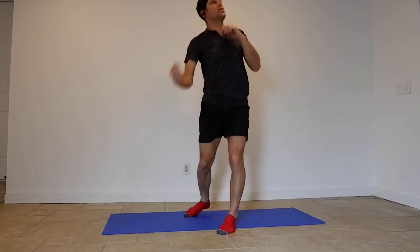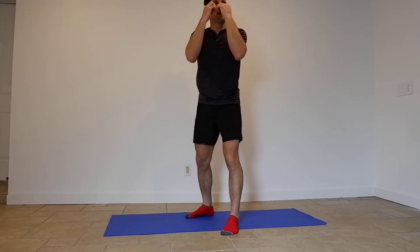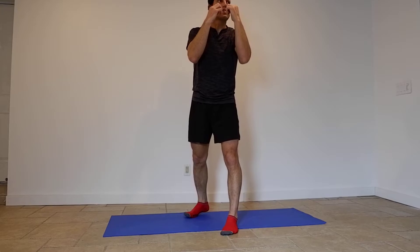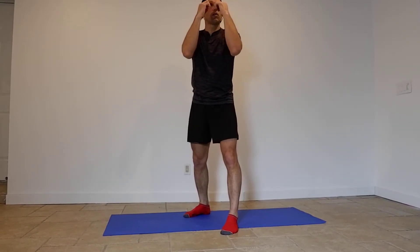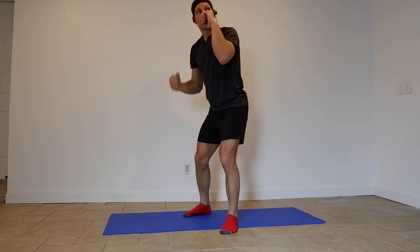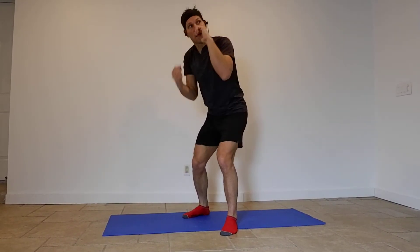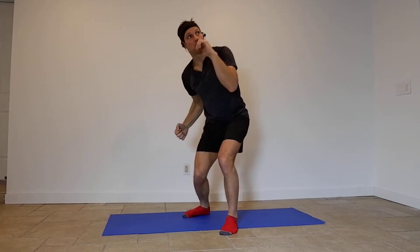So it's catch, throw, catch, throw — it's really quick. Like a double squat: catch, throw, catch, throw. Catch body blow, catch chin, catch body blow, catch chin.